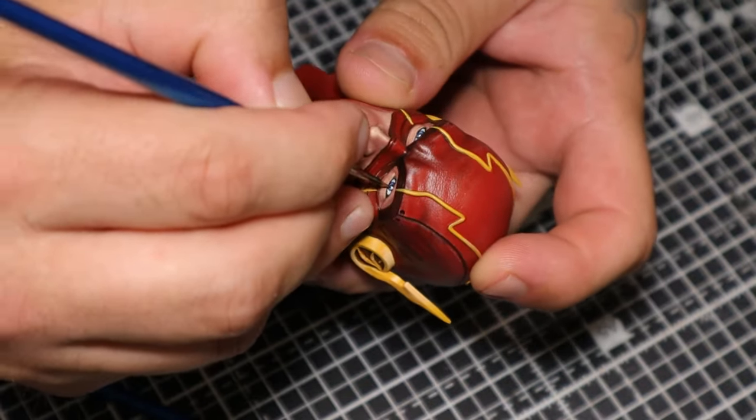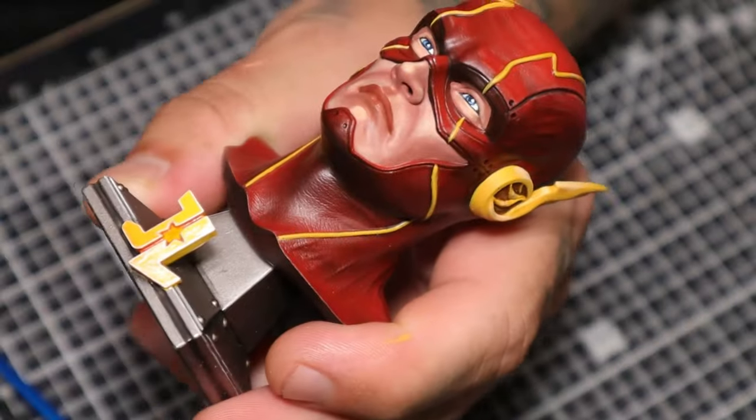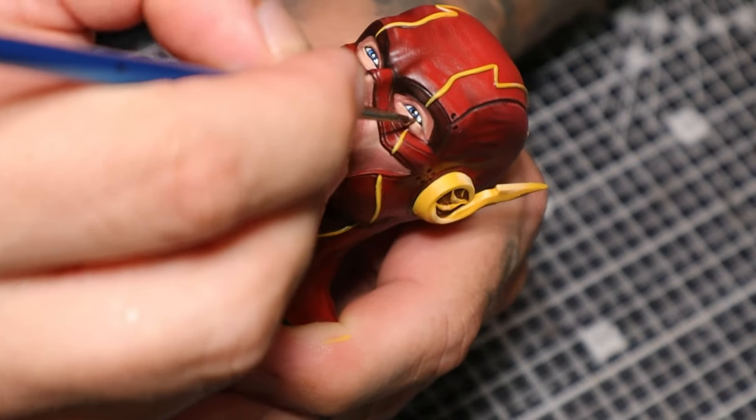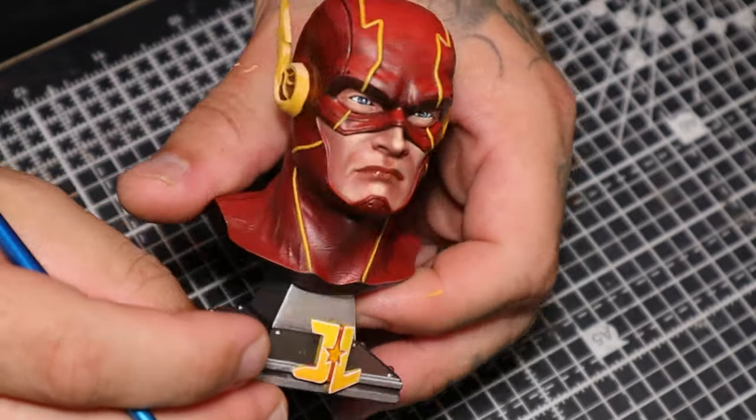That is the highlight for the eyes — just a simple white dot coming from the direction of the light. And the most important thing for me: using a gloss clear coat over the lips and the eyes. That's what creates that wet look.